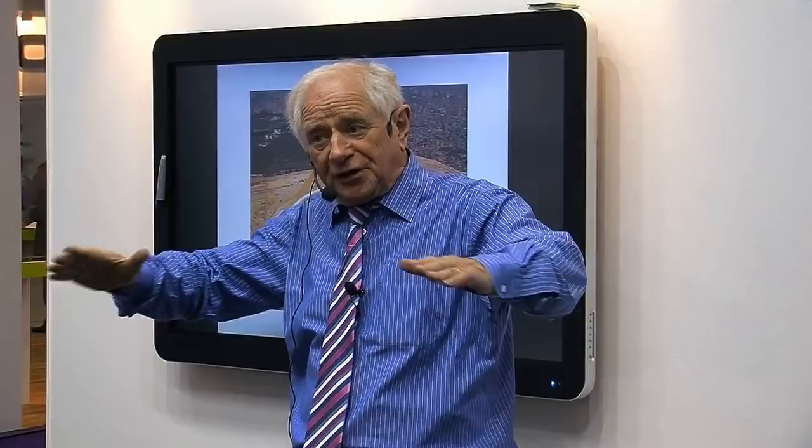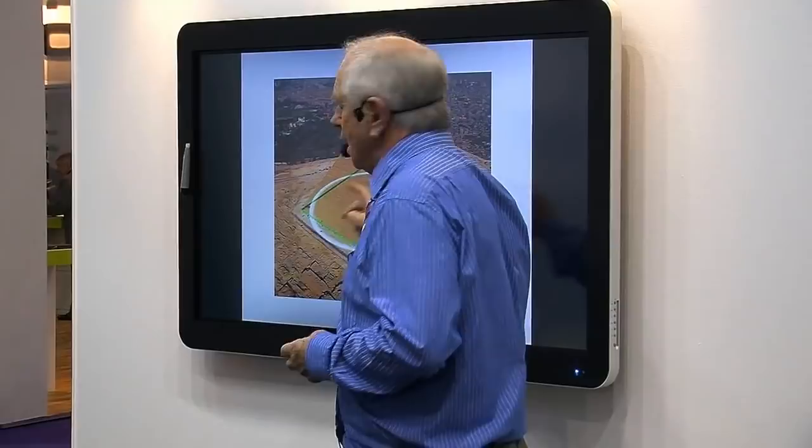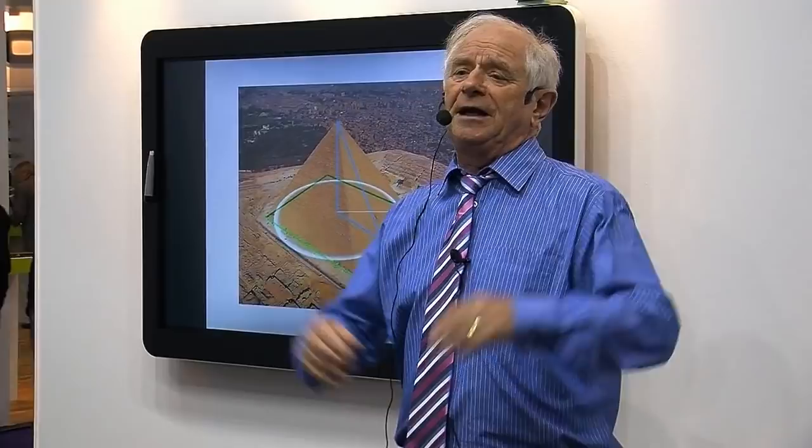The mathematicians were brilliant. They developed the pyramids until they got to this shape — the ultimate in their mathematics. Why use this shape? If you take the height of the pyramid and make it into a radius, the distance around the circle that it produces is 322 metres. But the distance around the four base edges of the original pyramid is also 322 metres — it's the same.